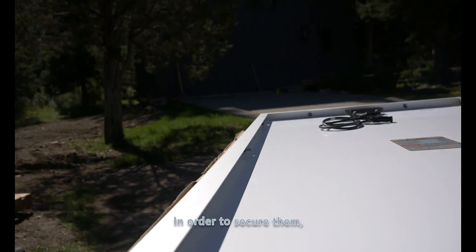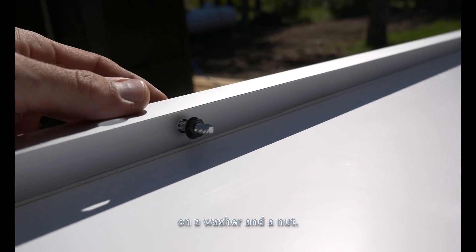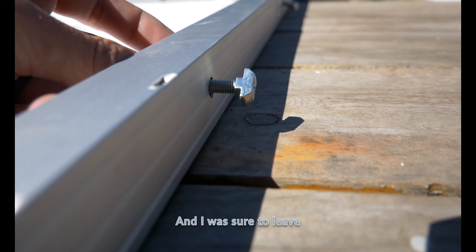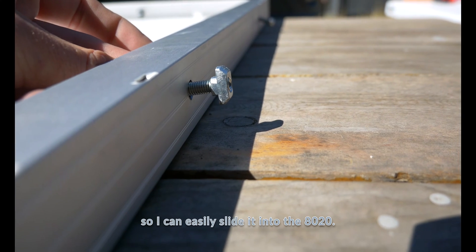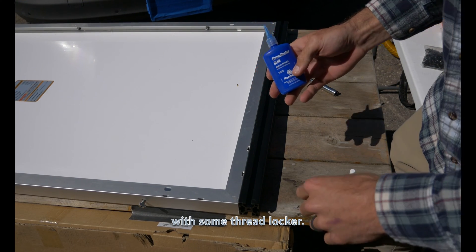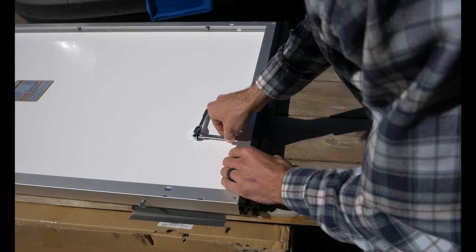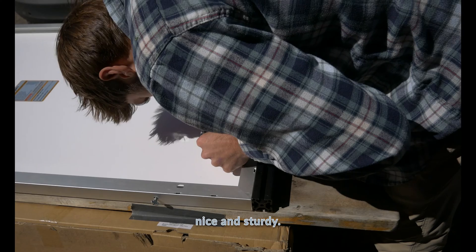Once you've drilled your holes, go ahead and insert your t-studs. To secure them, I went ahead and threaded on a washer and a nut, making sure to leave enough so I can easily slide it into the 8020. Before you torque everything down, come in with some thread locker. It is on there nice and sturdy.